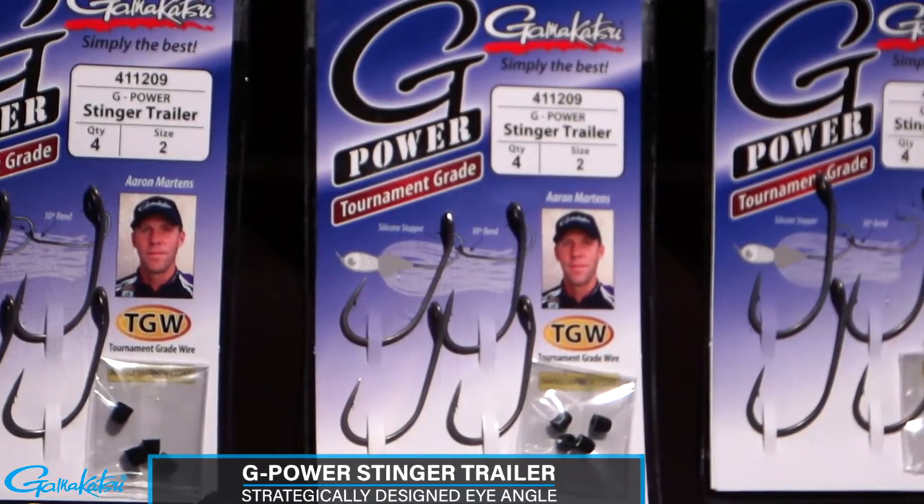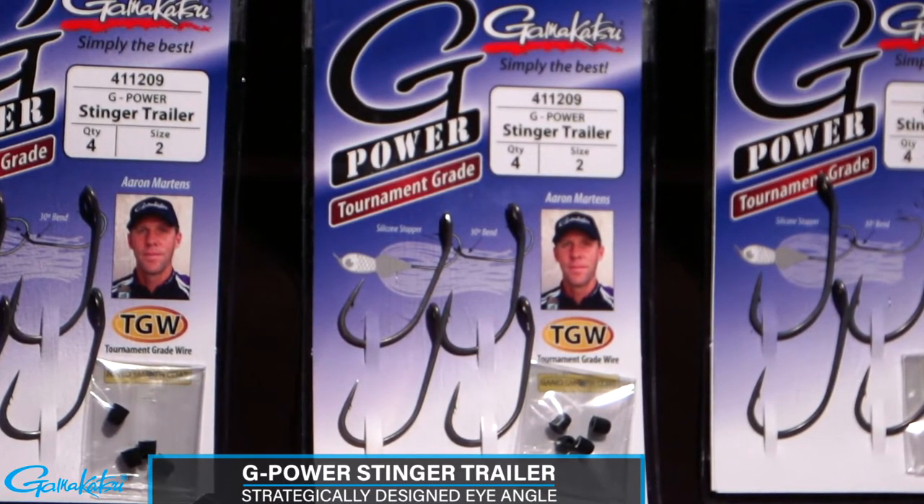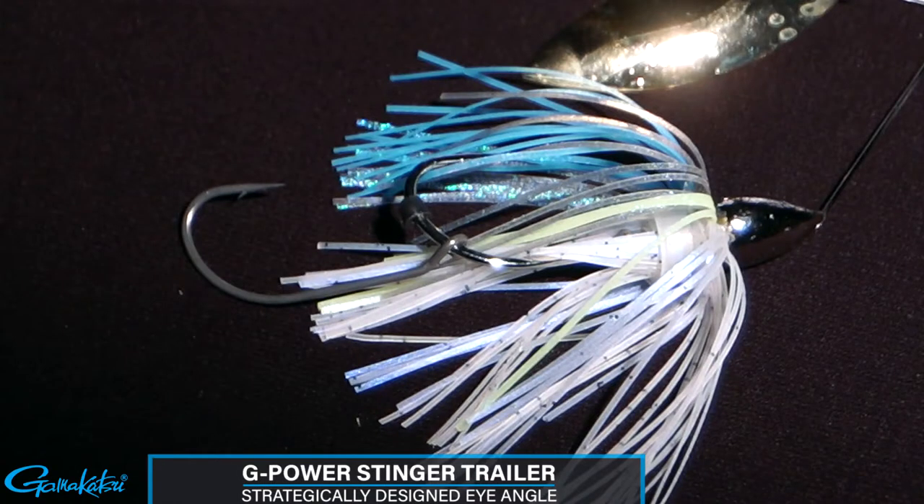The G-Power Stinger Trailer has a strategically designed eye angle. This allows the hook to run straight through the water column at any retrieve speed, which produces more hookups.